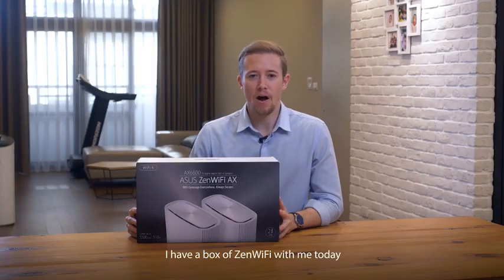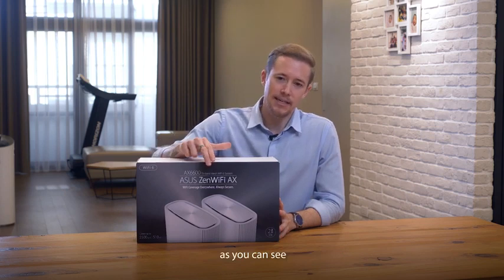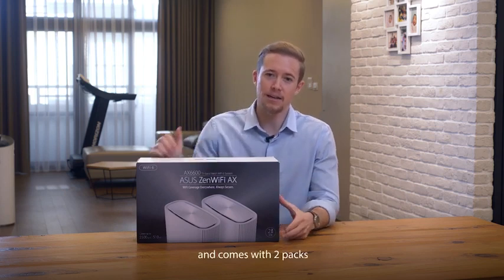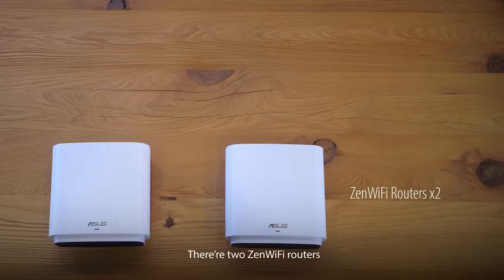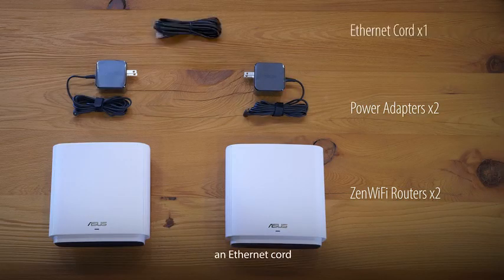I have a box of ZenWiFi with me today. As you can see, it's the mesh Wi-Fi system and comes with two packs. Let's take a look inside. There's two ZenWiFi routers, two power cables, and an Ethernet cord.